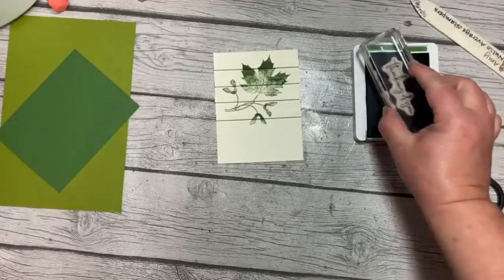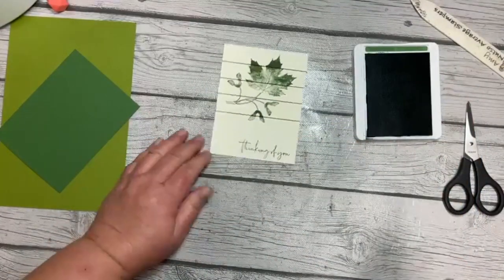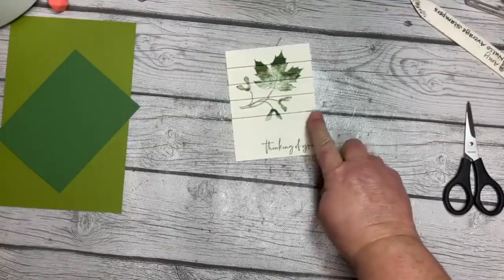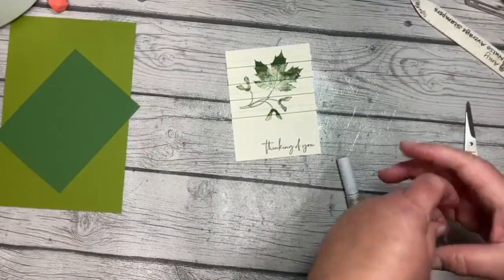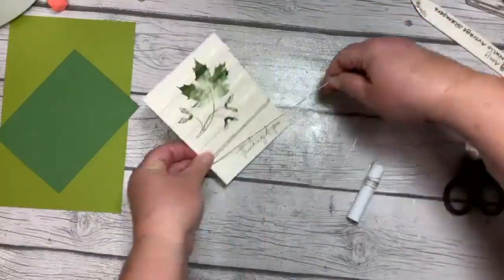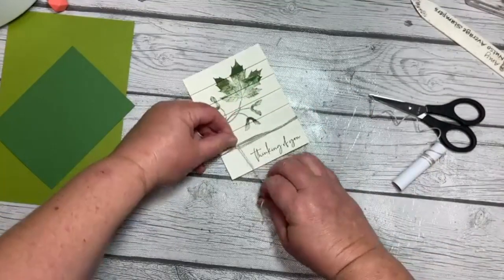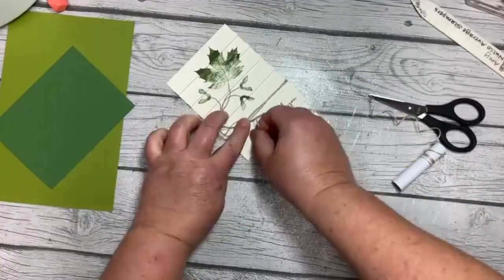Now I go back to the Soft Seedlings stamp set, find the 'Thinking of You' sentiment, and I'm just going to stamp that. I love the font in this stamp set — it is so pretty. So we've got the Garden Green sentiment, and then I'll bring in the linen thread. I am a linen thread-aholic. I like to put lots of linen thread on my projects. It's a product I order almost every time I place an order because I just don't ever want to run out.